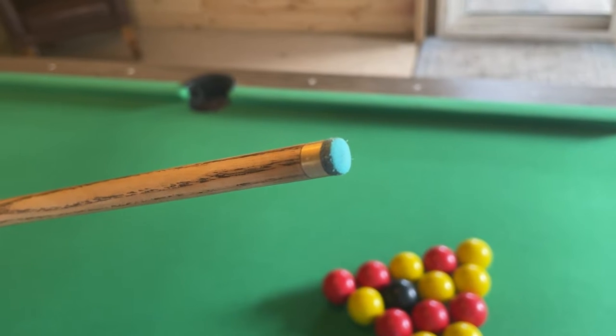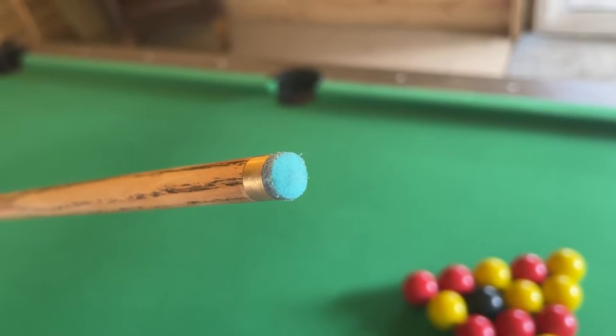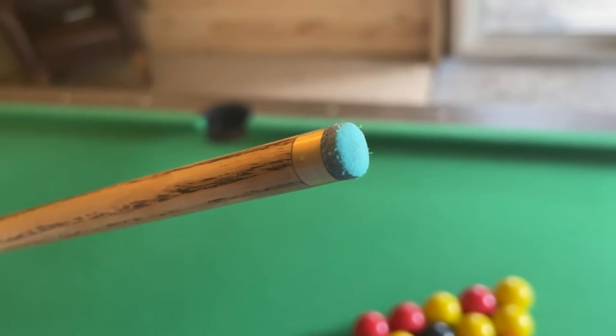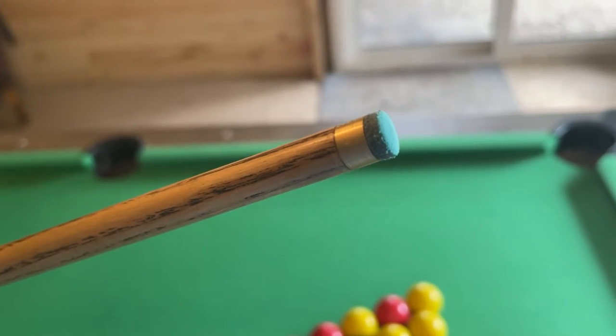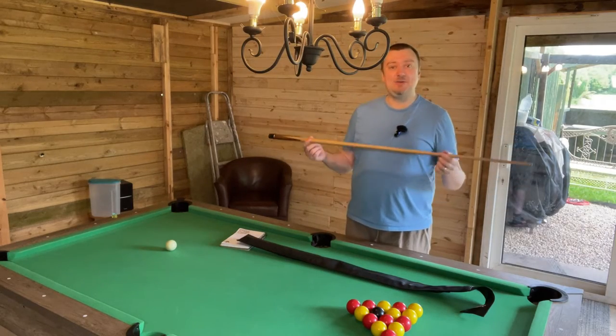The nine and a half millimeter tip at the end has a brass connector and is glued on, so it can be a bit of a pain if you need to change it, but it also means it's not going to come loose mid-play as is often the case with screw-on tips. It is a medium strength tip, easy to chalk, and provides great contact with the billiards.